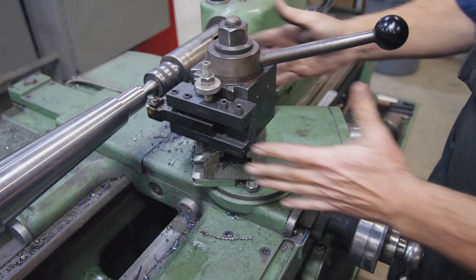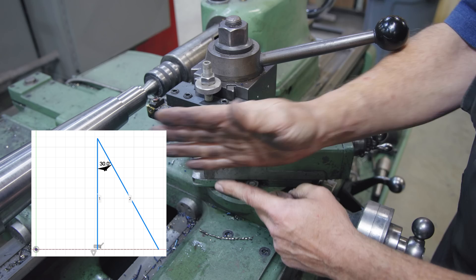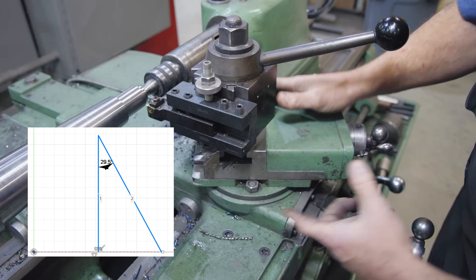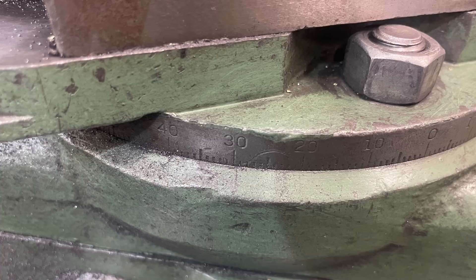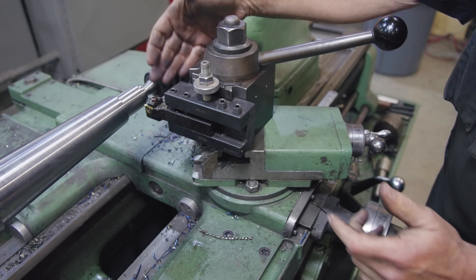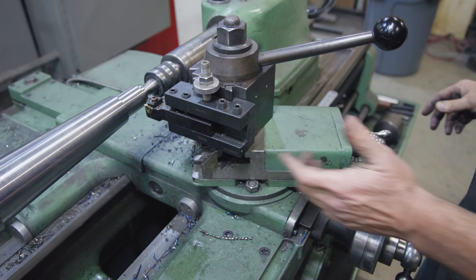The next thing for single point threading is setting the compound at the correct angle. I'm cutting a 60-degree thread — 60 degrees is the included angle, so you take half of that, which is 30 degrees. You actually want to go just a little less: the books say to set it to 29 and a half degrees. The idea is that as you're feeding in, you're only cutting on the front edge of your cutter, not dragging the backside. That's the concept of 29 and a half degrees.